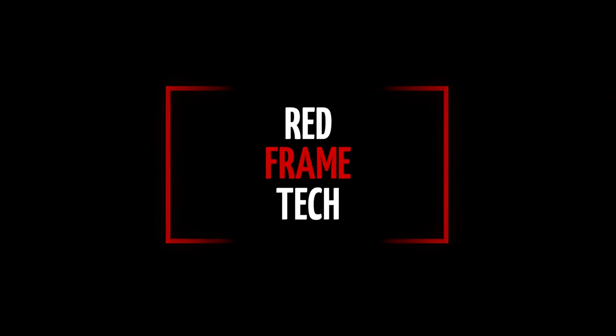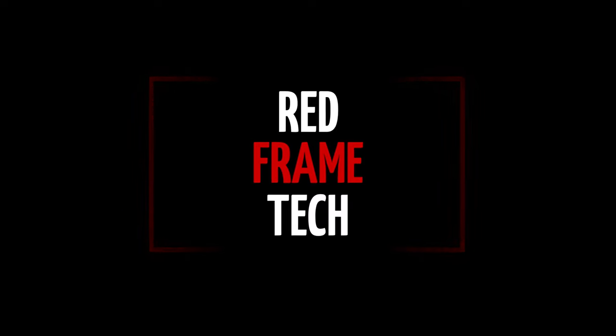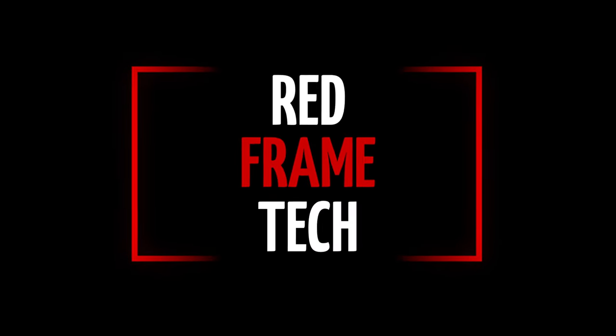I'm quite excited about this one, because I finally found a mic arm that's small enough to fit into a backpack, but is heavy duty and versatile at the same time. Let's talk about it. If you're new here, I'm Sebastian and welcome to the channel. Let's first do the unboxing.